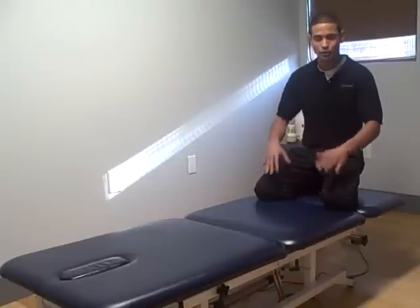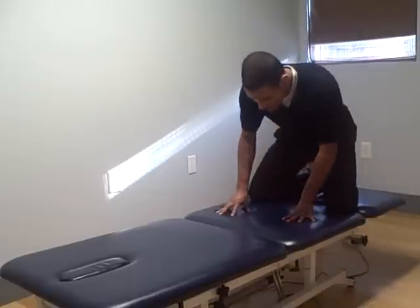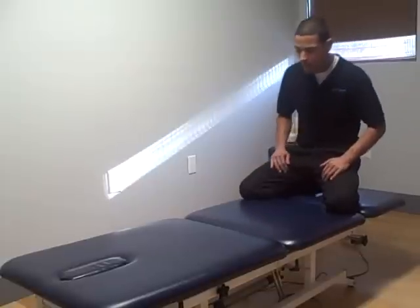In some physical therapy clinics they call this a lying stretch, also an Allah prayer stretch. In this position, what you want to think about doing is sitting back on your heels. Your knees are out nice and wide.